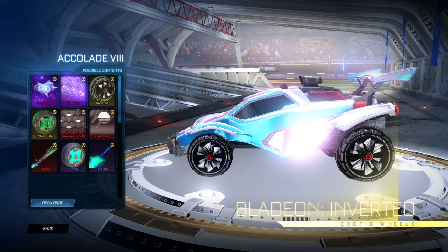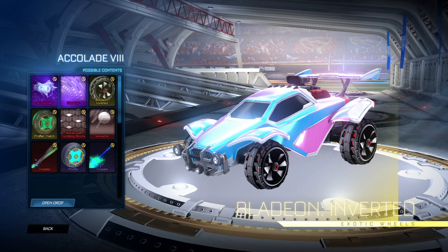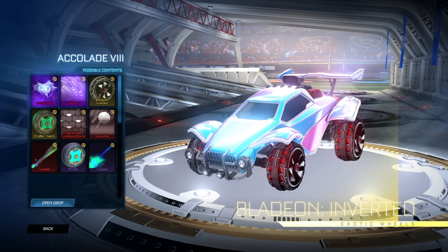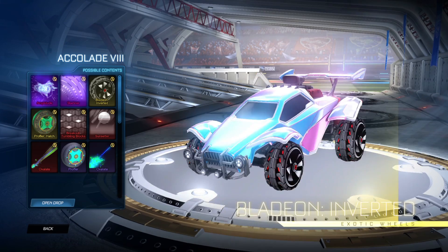Let's get on to the Bladeion Inverted. Now the regular ones — as you can see there's quite a lot going on with it. You've got the animated tread, the animated inside of the wheel — looks pretty nice.